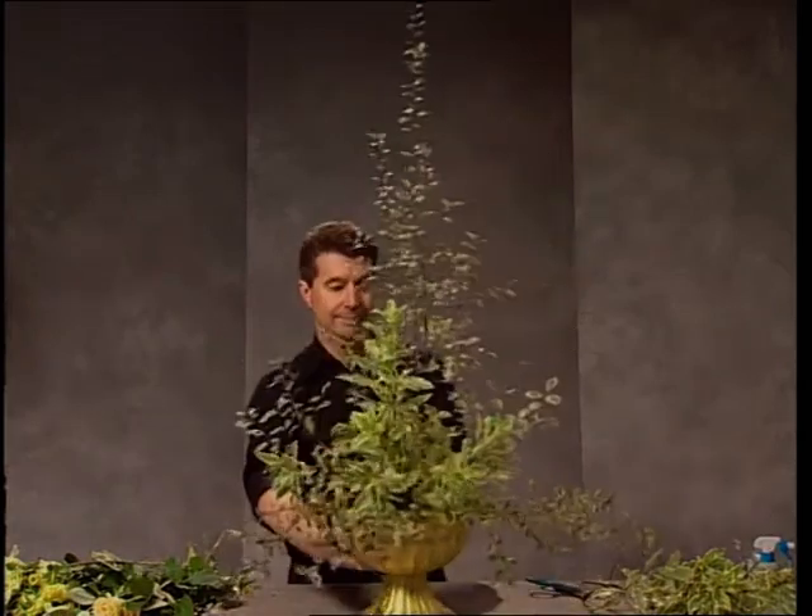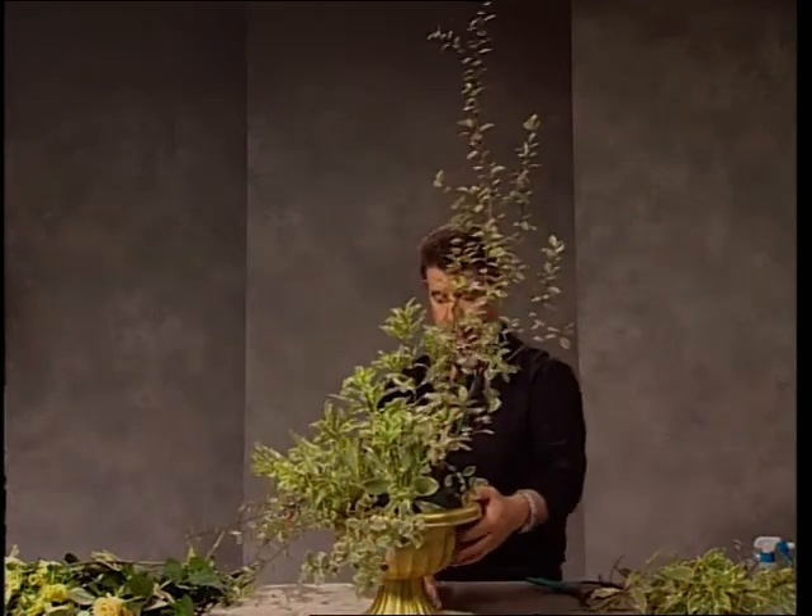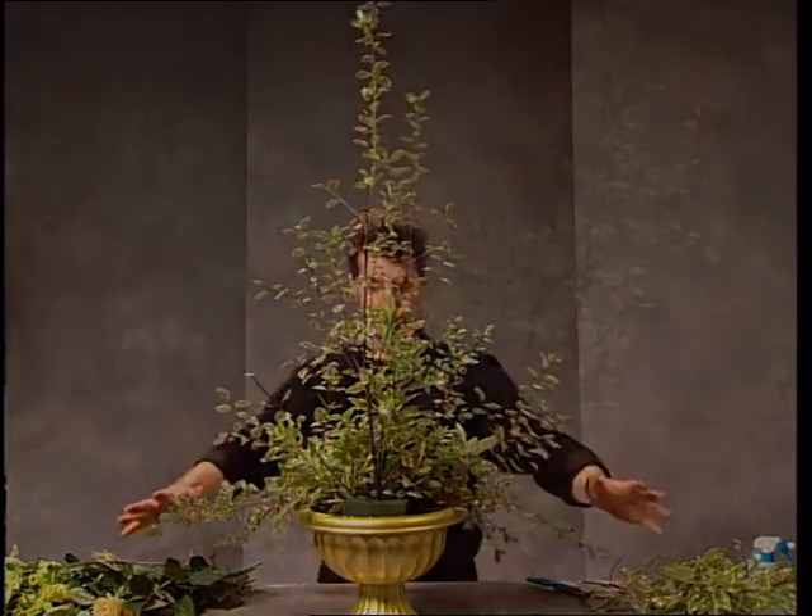Turning the bowl to the side, you can see the dimension and the steps and the full outline of the design. There's your outline shape.